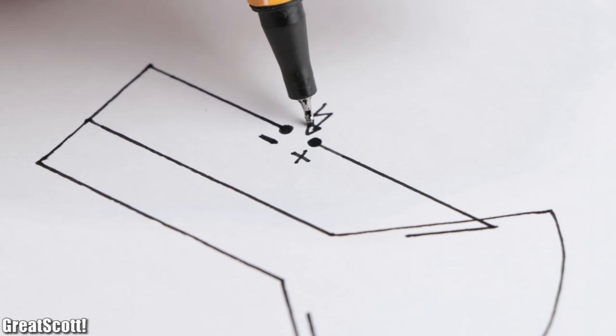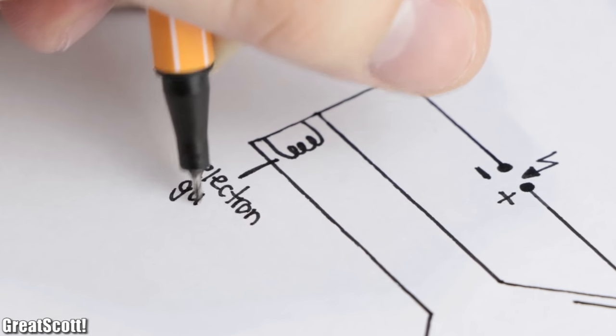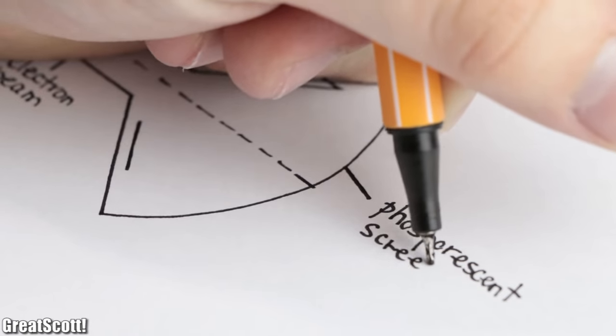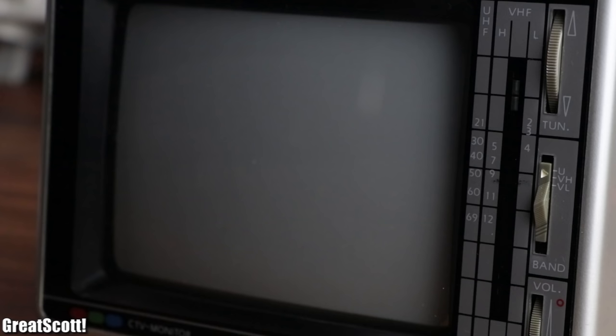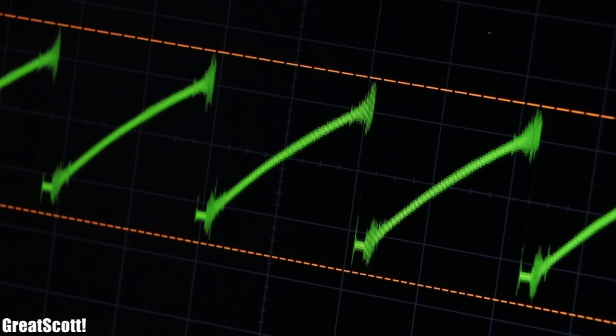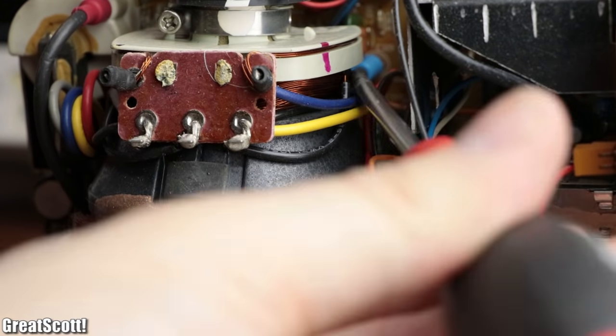The flyback transformer provides a high voltage to accelerate the electrons generated by the electron gun to form an electron beam, which hits the phosphorescent screen and thus creates a light spot. But since we don't want a static point — because an oscilloscope is usually used to examine constantly changing signals — we need to utilize the two deflection coils of the system.